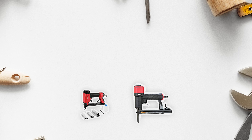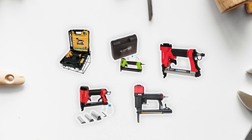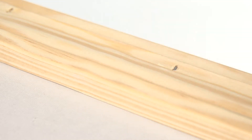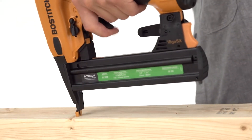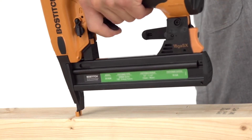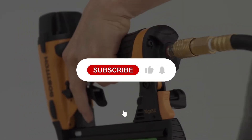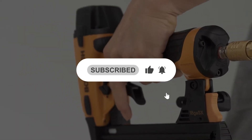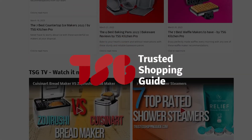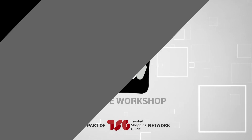And there you have it, folks — our best pneumatic staple guns, ones which got our team at TrustedShoppyGuy.com excited this year. If you have any contenders for our next pneumatic staple guns roundup that you would like our team to test, do drop them in the comments section below, and we'll be sure to assess them for our next update. If you liked this video and it helped you in any way, please give it a like and hit the subscribe button so that you can stay connected and updated with all of our research. We look forward to seeing you at TrustedShoppyGuy.com again soon.